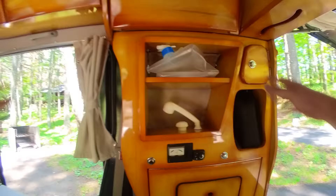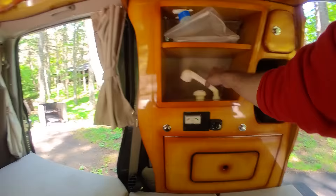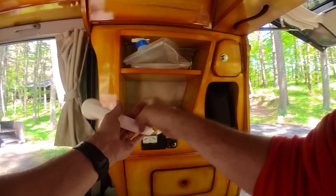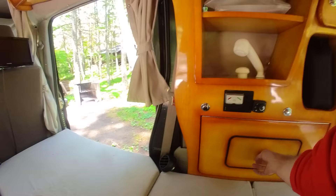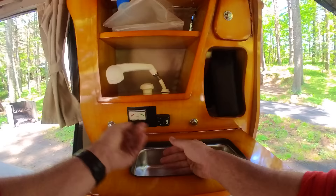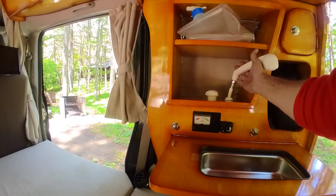A fun little feature that you don't really expect to see in a K car is this — yes, that is a shower head. I don't think it's really meant to be properly used as a shower. Actually, this right here, which I opened completely improperly, is a sink. So you could wash your hands and everything, and I guess in a pinch you could probably use this for a shower. I haven't used it yet.